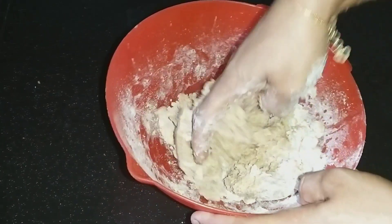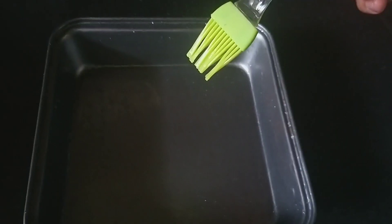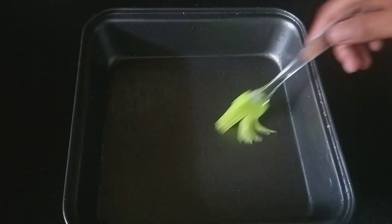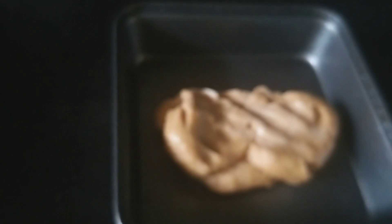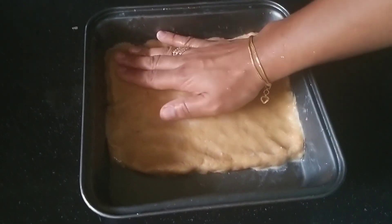Now we are ready to put it in the countertop. The countertop is ready. It will be 70% done. Once we put it in, we will cut it.